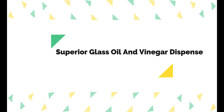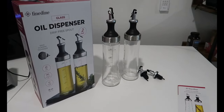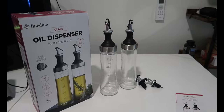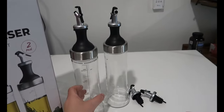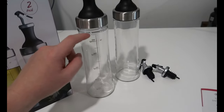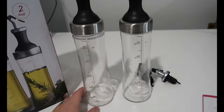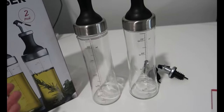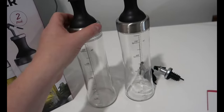Number 5 on the list is the Superior Glass Oil and Vinegar Dispenser. This olive oil dispenser set has lids with removable filters to prevent small particles from clogging its spouts. It also has measurements marked on it to provide precision and let you know the amount of oil remaining. Its compact size also makes it a perfect option to carry on picnics or outings. The bottle is designed with lead-free glass and premium smudge-free stainless steel, granting it a sleek, modern look.